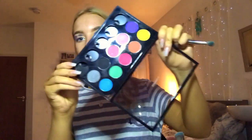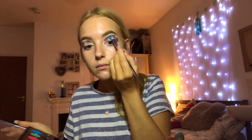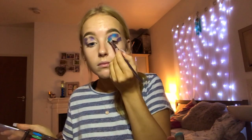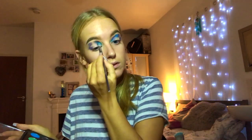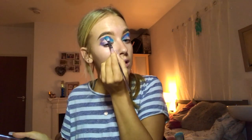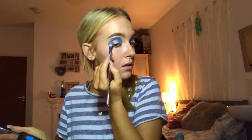I'm then going to take the MAC shadow Electric Eel on my Real Techniques 203 brush and put this where I did the gaps with the purple. I'm going to do quite harsh pigment because I want it bright, knowing that when I blend it out it will go lighter. I'm going to pop this in all the gaps, slowly build the pigment up, and then brush out any excess.